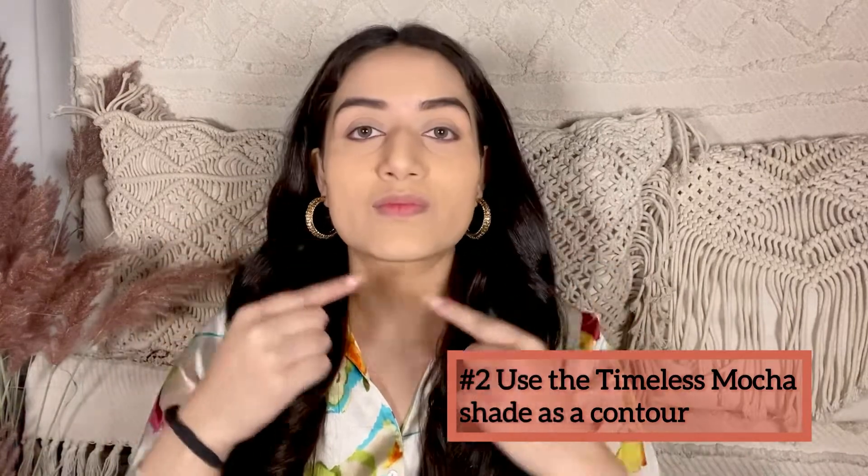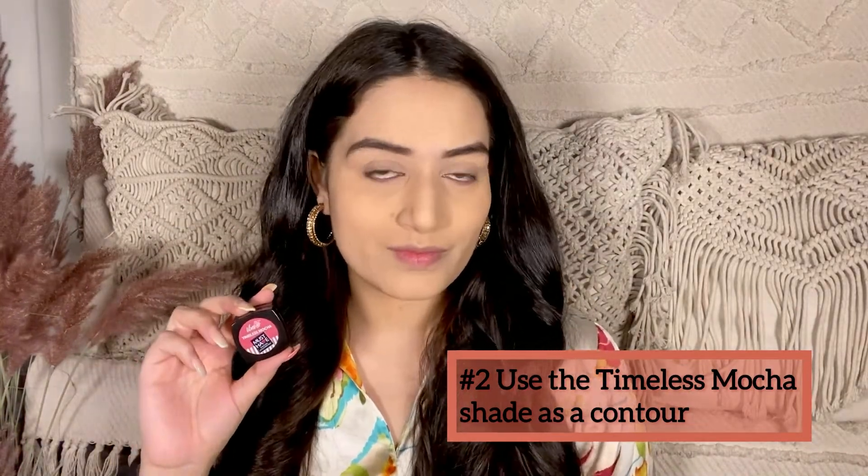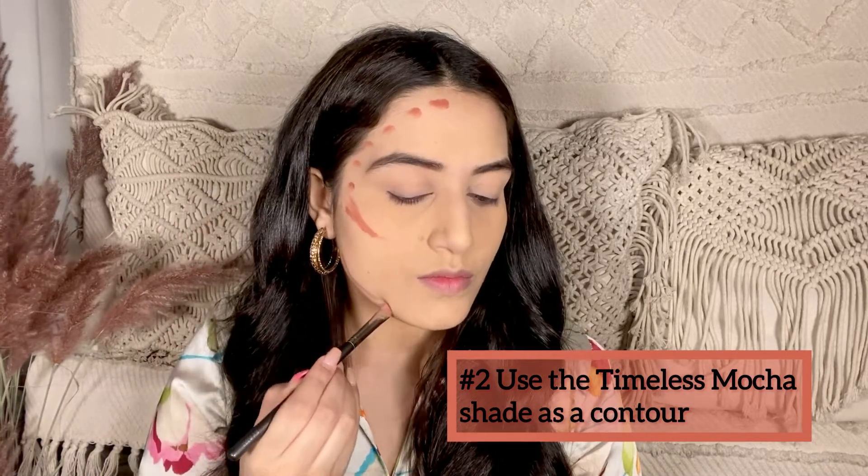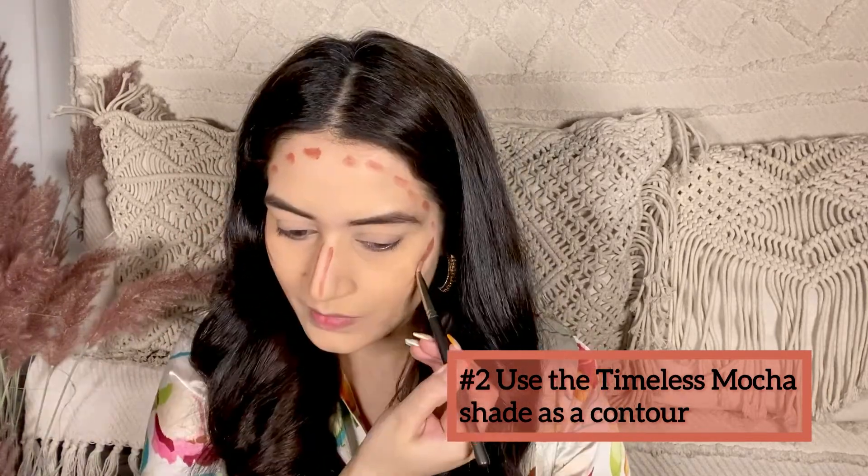Now I'm gonna add a little depth to my face by adding this timeless mocha shade as a contour. I'm applying this onto the periphery of my face, bit onto my cheekbones, onto the bridge of my nose, jawline and around my lip area, and I'm gonna blend it out really well. This has definitely given a bit of structure to my face.